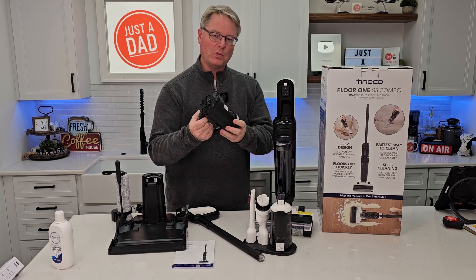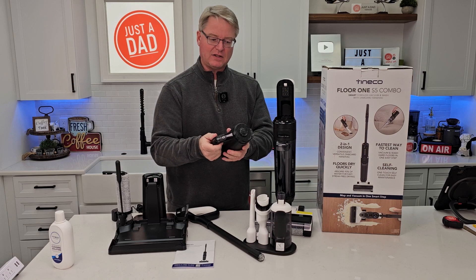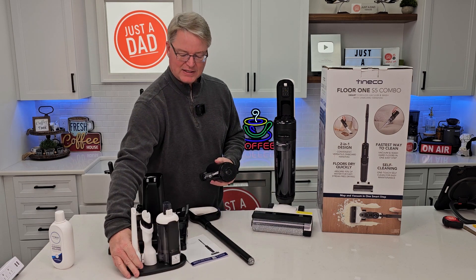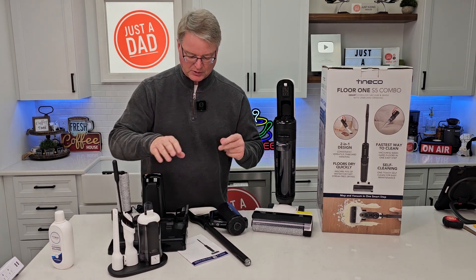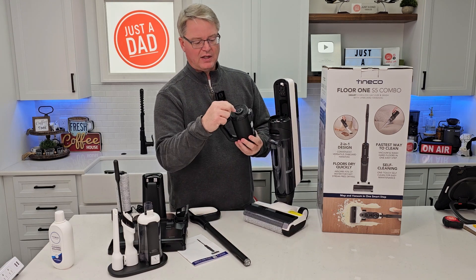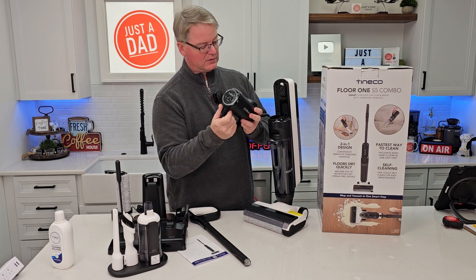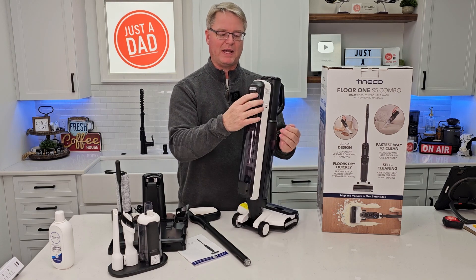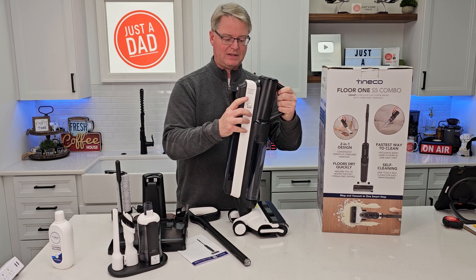This is the two-in-one — this is the power unit. It has on/off buttons, and you can take this off to use it for dry cleaning, like if you want to clean up a dry mess. There's a little station to put those parts on. There is a release button here — later, when we want to pick up some dry material, press that and we can rotate this out.